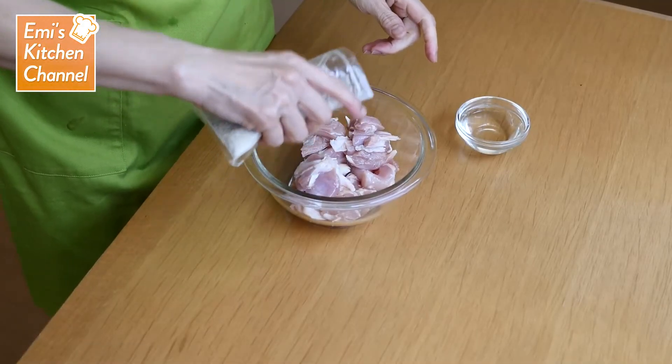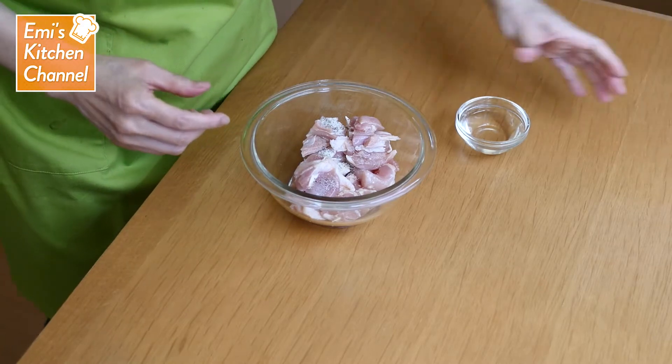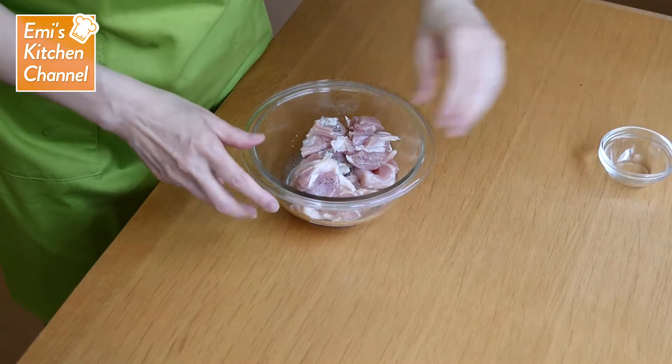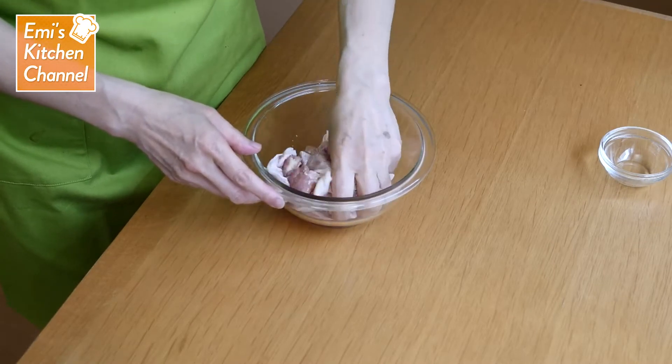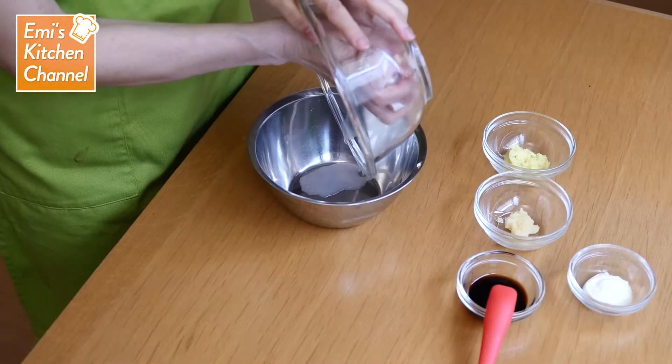Put the chicken in a bowl. Add the salt and pepper and the sake in that order and knead well. Discard the sake and add the soy sauce, garlic, ginger juice, and mayonnaise. Knead well, then let it all marinate for about 20 minutes.